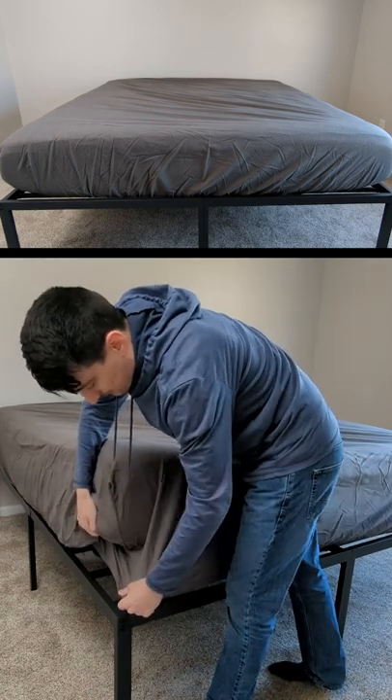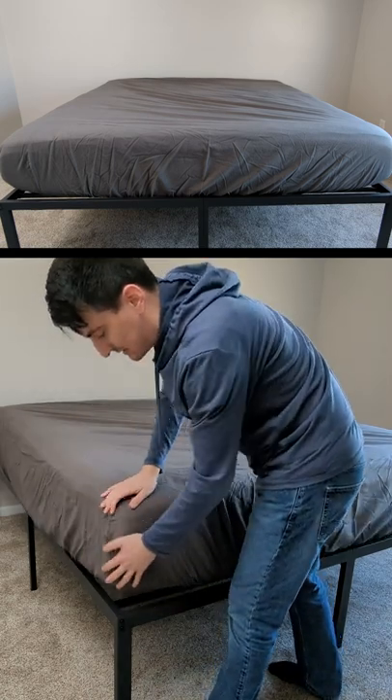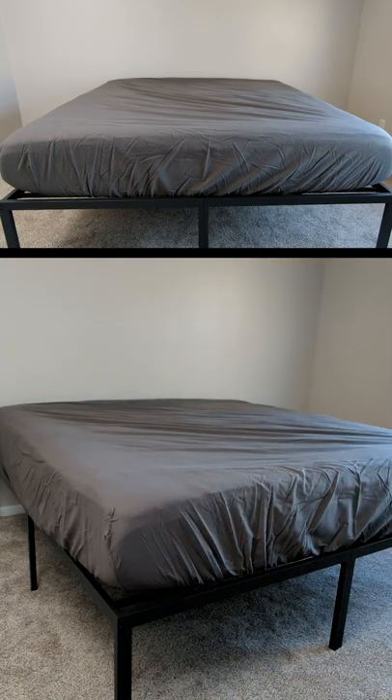These sheets have not been washed yet. Don't forget, before first use you're going to wash them to ensure a proper fit.